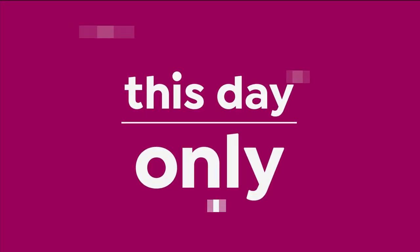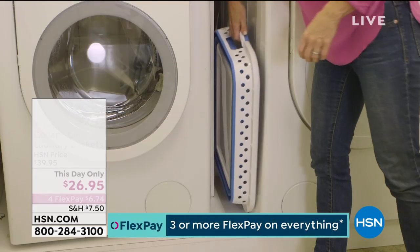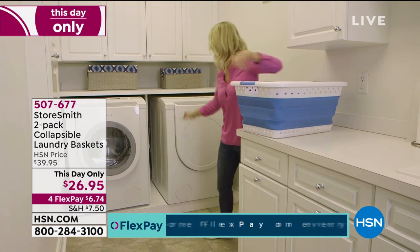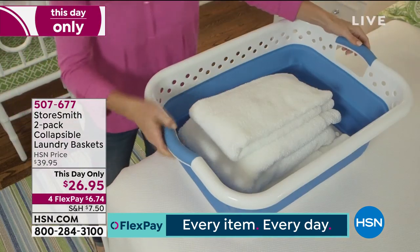Let's talk laundry. We all have to do it, right? So if there is even an inkling of a way to make it more effective and kind of fun, I think this is it. It's really fun. It's a collapsible laundry basket.